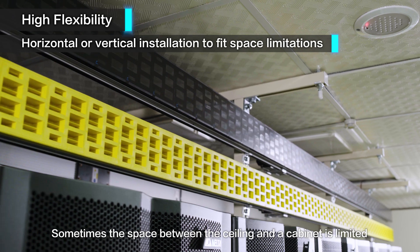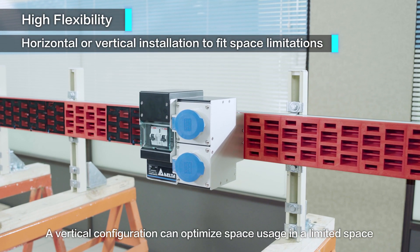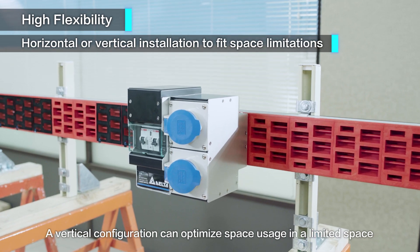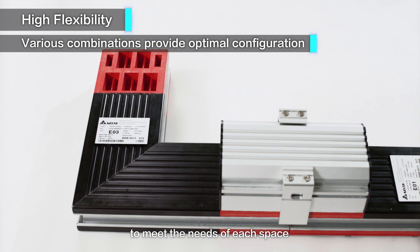Sometimes the space between the ceiling and a cabinet is limited. A vertical configuration can optimize space usage in a limited space. There are a variety of configuration components to meet the needs of each space.